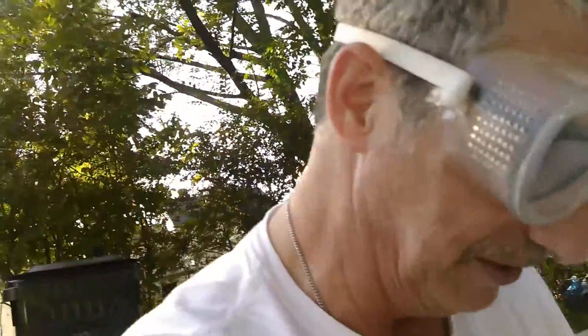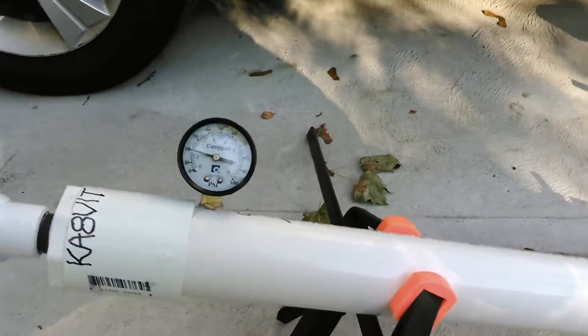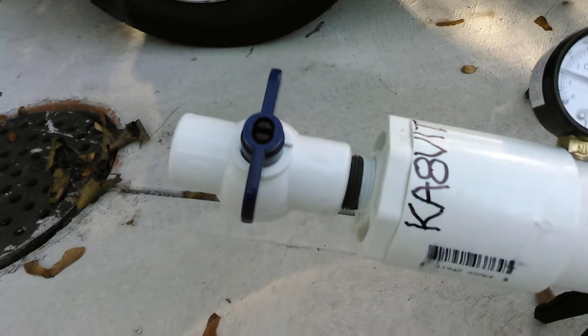I got safety goggles on — safety, boys and girls — just in case this thing decides to explode on me. It shouldn't. The PVC here is rated to 280 pounds and that valve is only rated to 150 PSI.